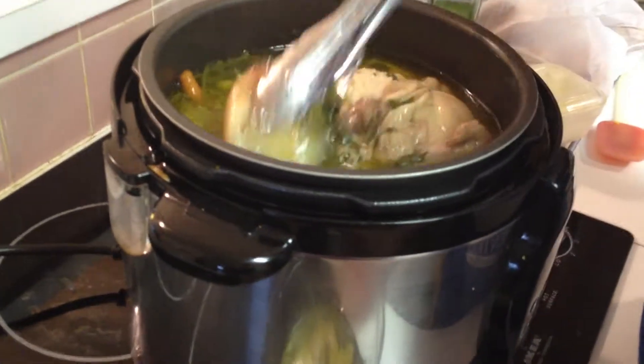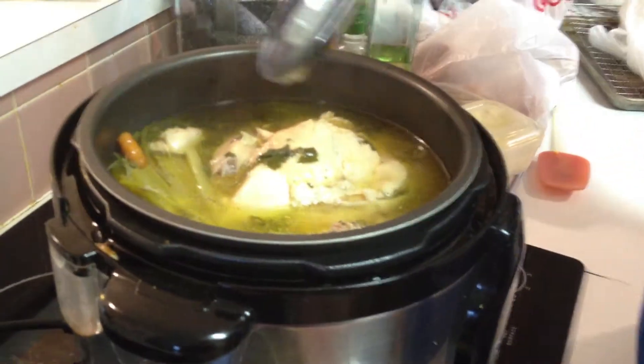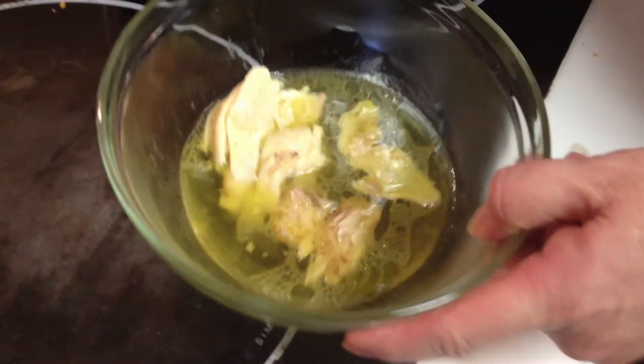I have all of this broth — the veggies are spent, so I'll just throw those out. We've got probably about seven cups of liquid, the best chicken stock you'll ever have, and a chicken. Thanks, I'm gonna eat now.